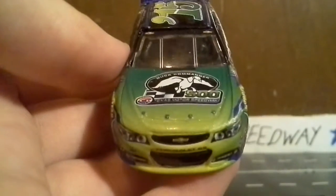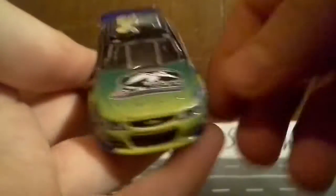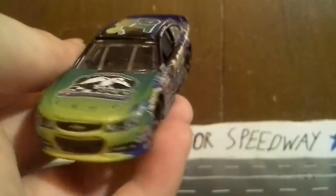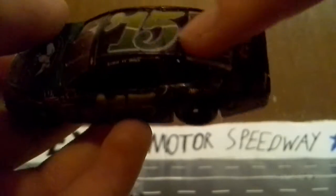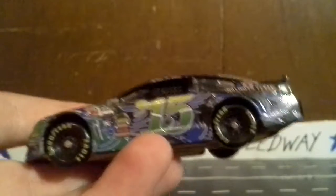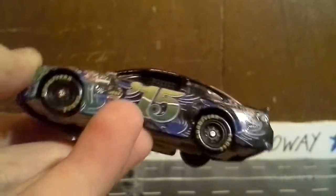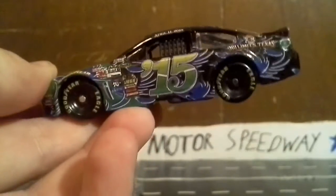Next up is probably my most favorite race — the 2015 Duck Commander 500. Even though I didn't care for the winner, the car was made for me. It looks like a duck — the paint goes from really light to darker green and then black, like a green-head duck. Even the number has that coloring with white. There's a new Texas Motor Speedway logo and a whole bunch of ducks on the diecast.